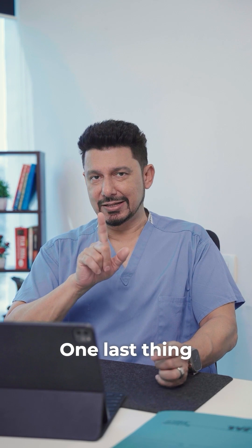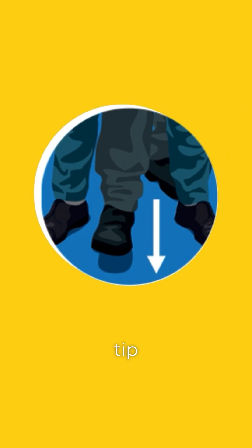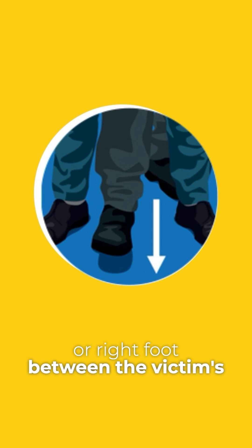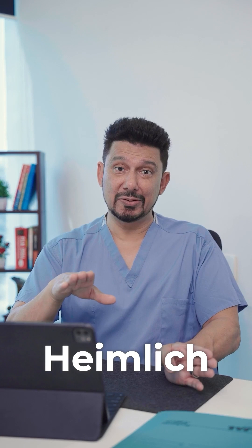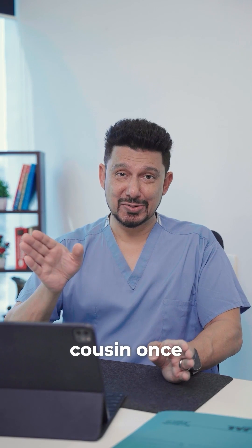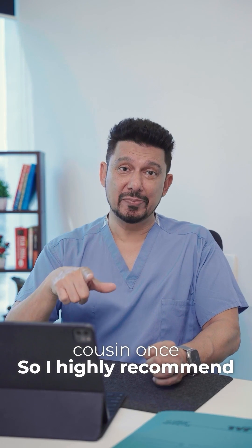One last thing, and this is a pro tip: put your left or right foot between the victim's legs so that you're not directly behind the person. Because when you give an abdominal thrust, their head can go back and knock you in the head. I've used the Heimlich maneuver before and it saved my cousin once, so I highly recommend learning this for later use.